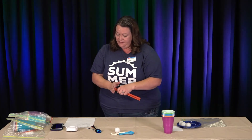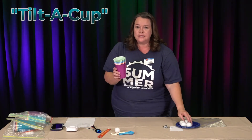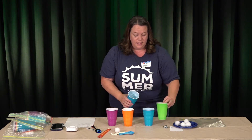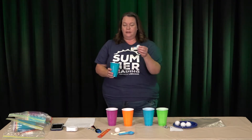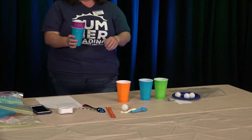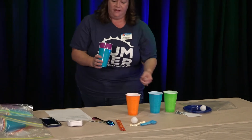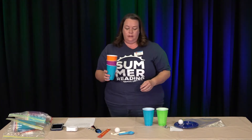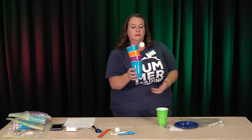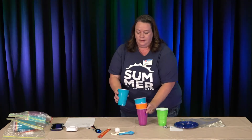Then we have a game called Tilt-A-Cup. This one needs your cups and the ping-pong balls. Line up your cups and bounce the ball on the table, but you're going to catch it in the cup, then add a cup. Keep going until you have a whole stack of cups. It gets more challenging the more cups you add.